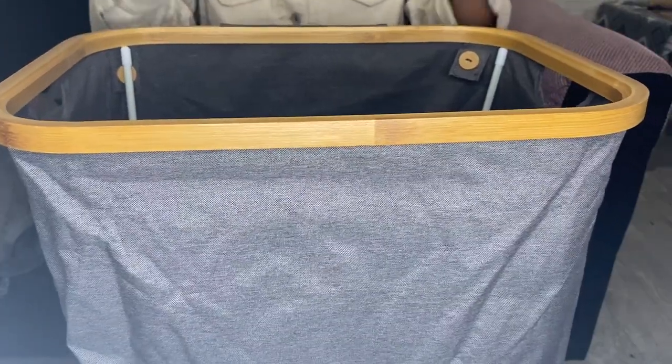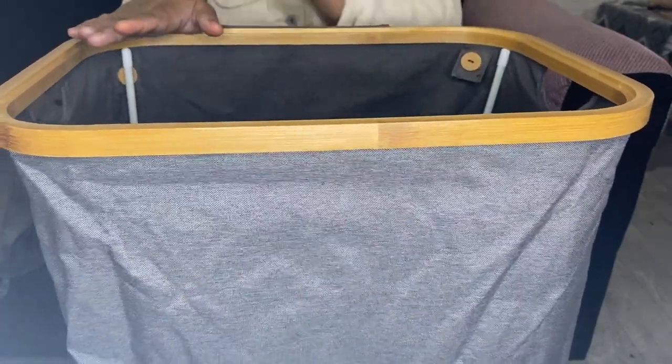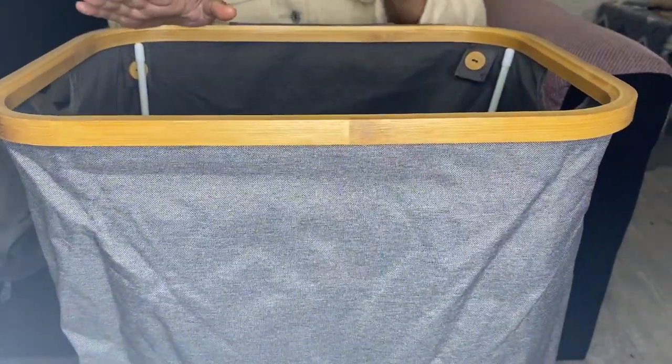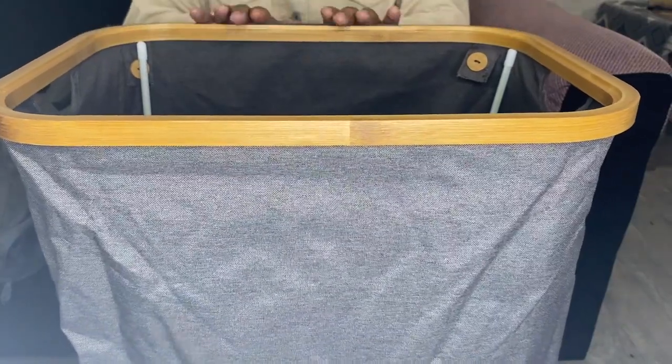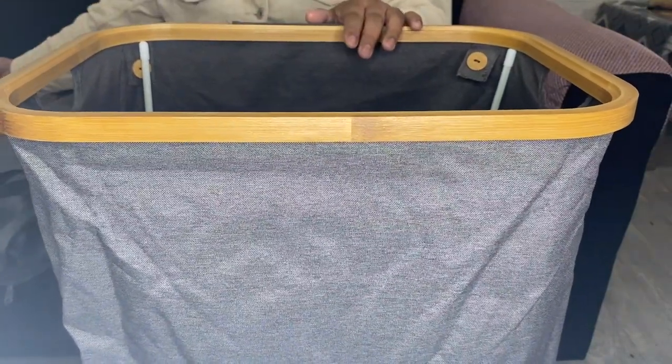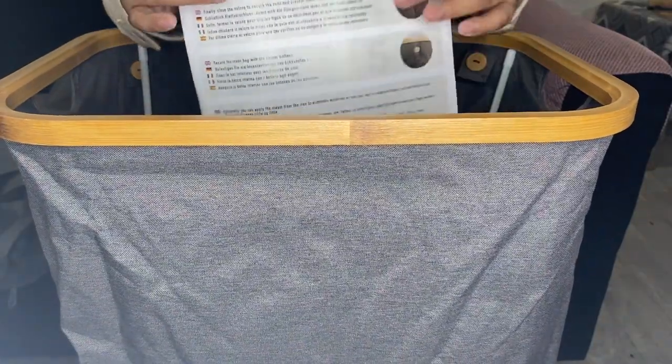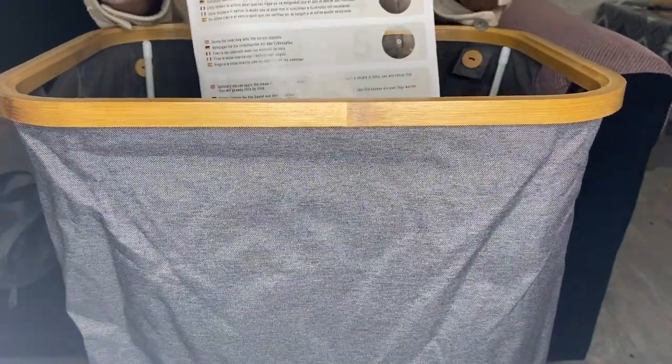This laundry hamper will look amazing in the bedroom, bathroom, or utility room. This folding laundry basket is easy to assemble — you will find the instructions inside this pocket, or inside the package.